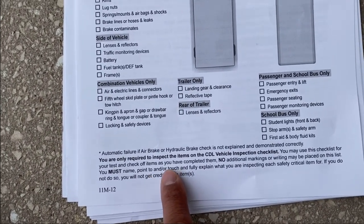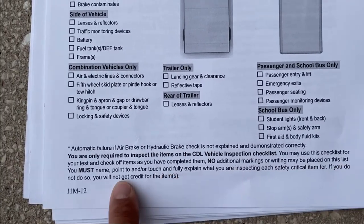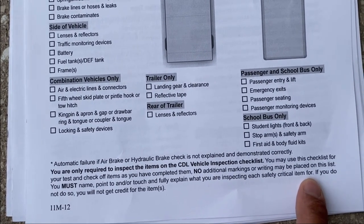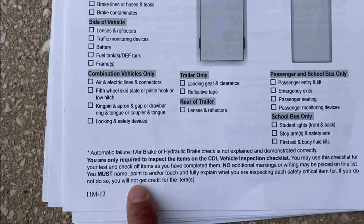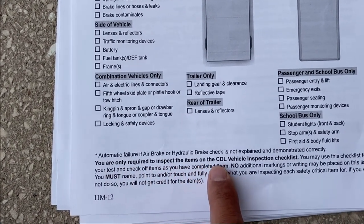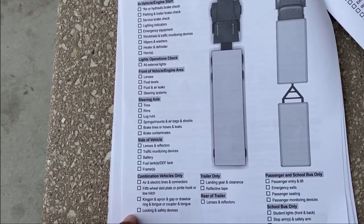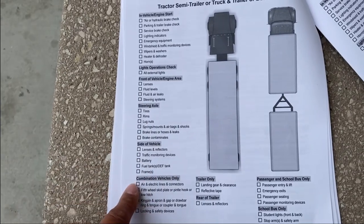No additional markings or writing may be placed on the list. You must name, point to, and/or touch and fully explain what you are inspecting for each safety-critical item. If you do not do so, you will not get credit for that item. You are only required to inspect the items on the CDL vehicle inspection checklist. Anything other than these items — like the door, for instance, which I don't see on the list — you do not need to talk about. Focus only on the items listed.